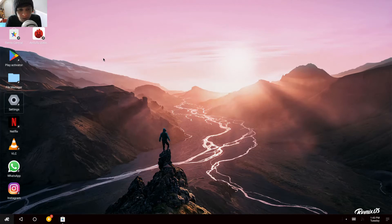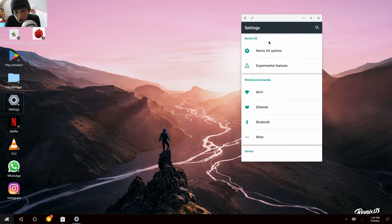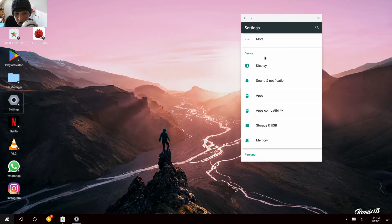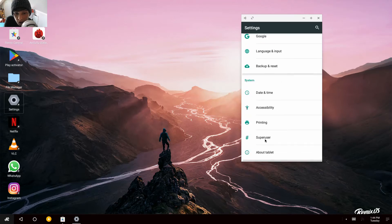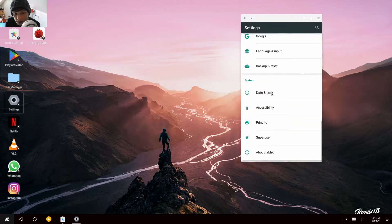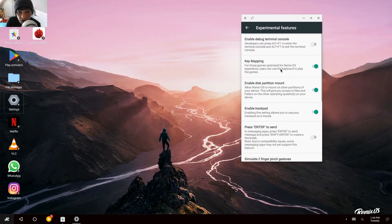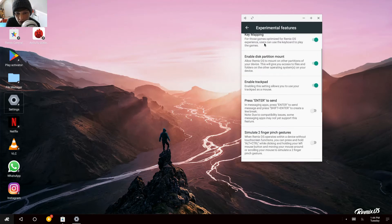Let's open up the settings. It's just like what you'd see on your phone. It's got a nice Ethernet option there so you can use a wired connection. Storage and USB. About tablets — so it registers as a tablet. Android 6.0.1. Security patch 2016. There's a superuser option so I think it's rooted. There are also experimental features, including a terminal for debugging.